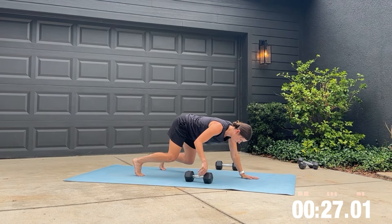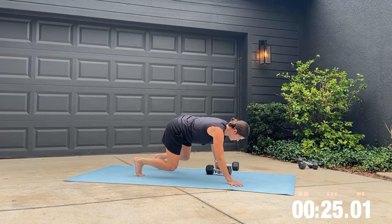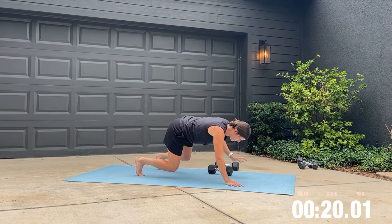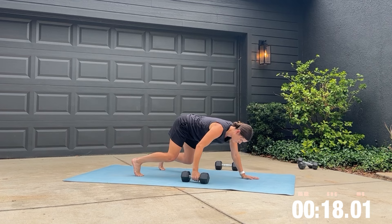Our focus here is building a strong core. I want to make sure that you aren't shifting your hips back and forth. You want to have a contracted core and keep your body as straight as possible.